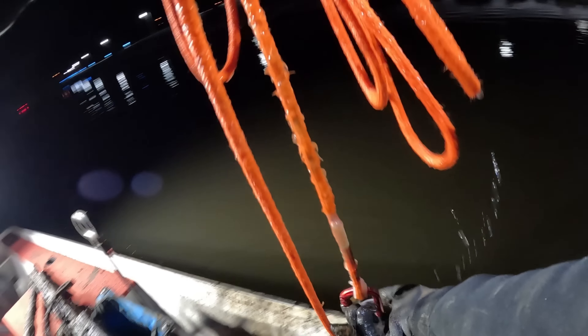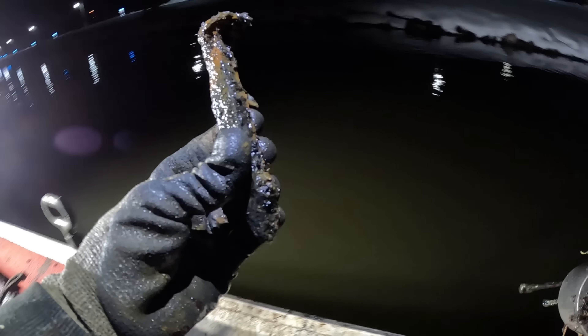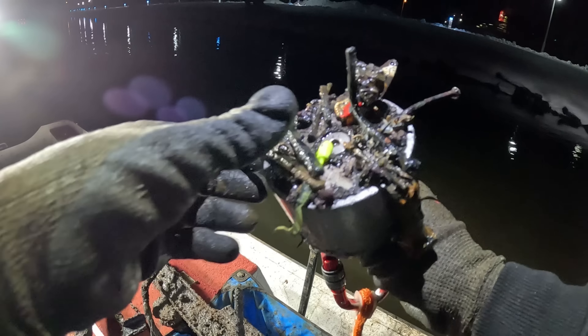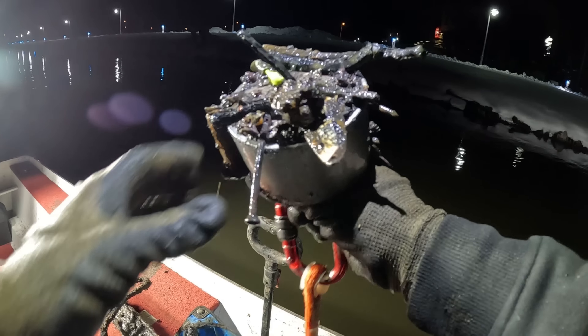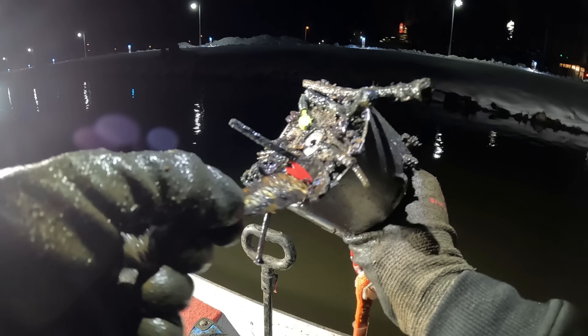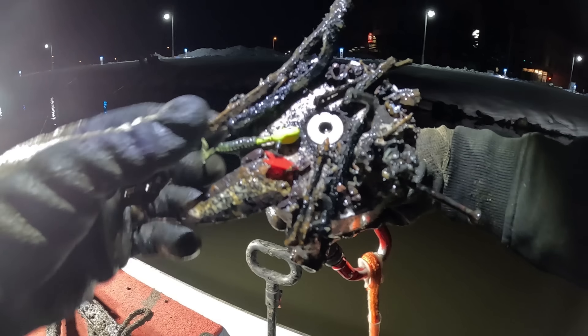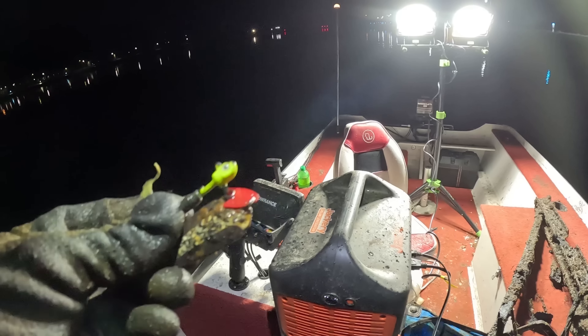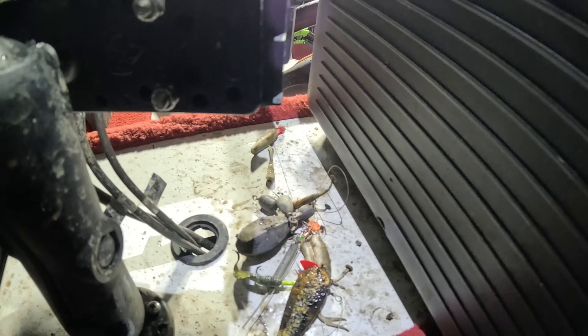Oh, there's actually some stuff on here — how did I not feel that? Holy cow. We got us a second railroad spike. But look — we got another fishing jig in there, and I didn't even see that right away: we got us the old spinner blade or the spoon. Holy cow, you guys — we got us a little two-for-one on the fishing lures. Man, this river is stacked full of all kinds of fishing gear.